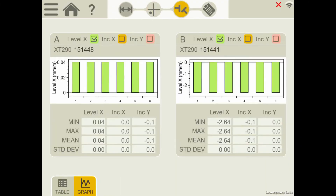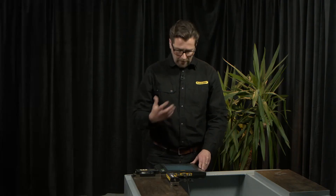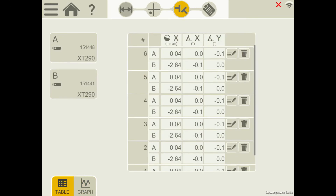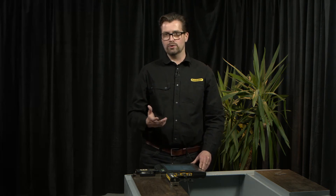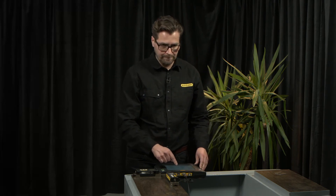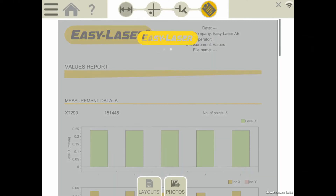Proceeding to the results view where I can choose to show the result in a graph view or in a table view. I can delete specific points and I can add notes to specific points as well. Moving on to the report view — I can choose to get the report in a graph view or with values.